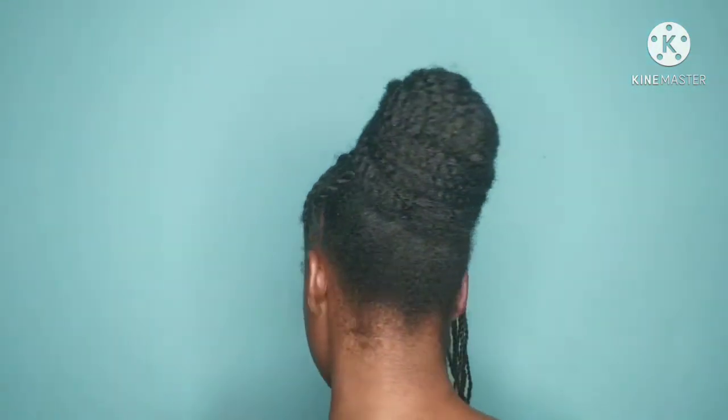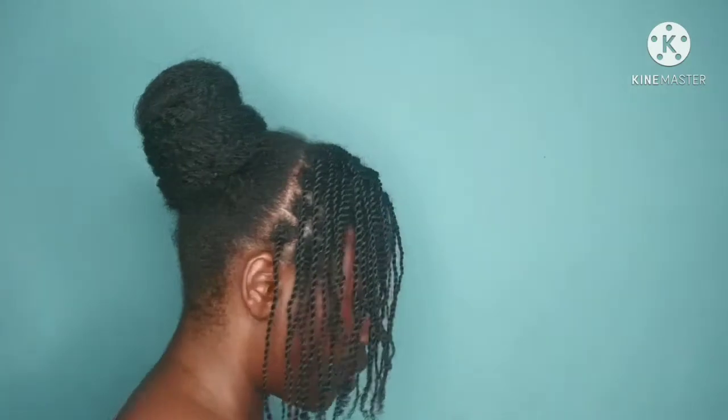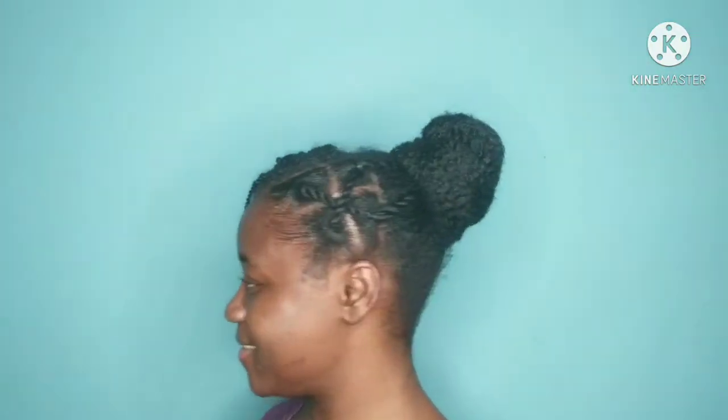This is a second style I tried with the same twists at the side, but I used a different hair for the bun and I use my rubber band crisscross method to the side. You guys can try this style as well — let me know which one you like in the comment section below.